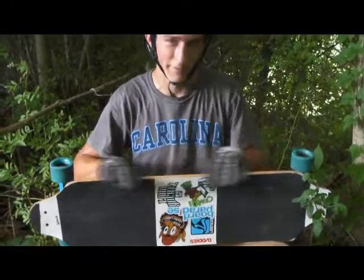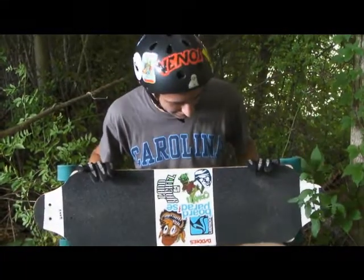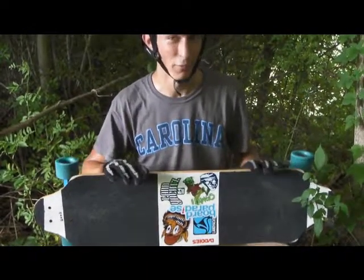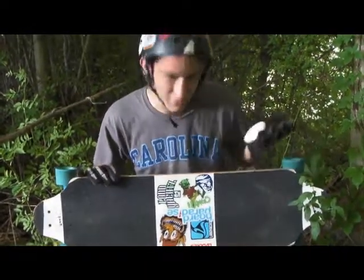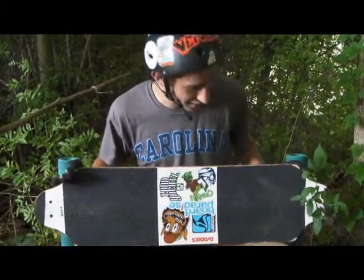It just really improved my performance overall. I rode a Peacemaker before this, and I wanted to get something that was kind of better for downhill. But honestly, I'm doing a lot more freeriding with this. I've messed with downhill, and it's definitely capable, but for freeriding, it's been a dream.